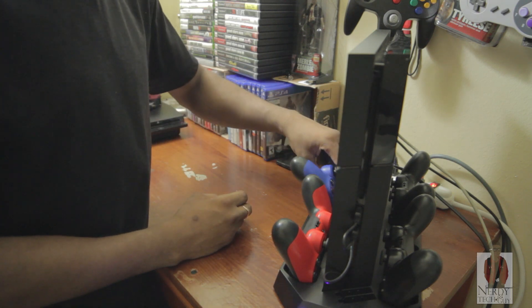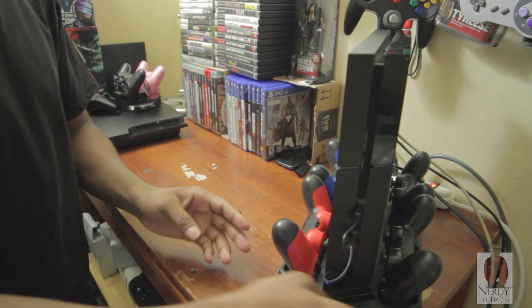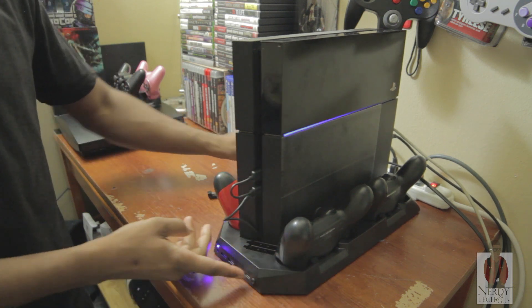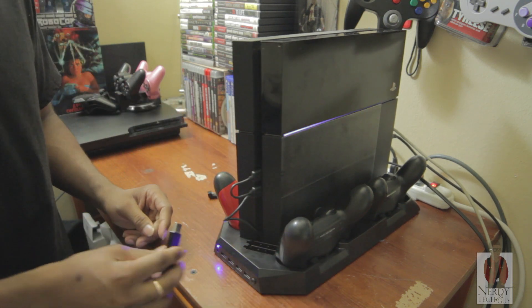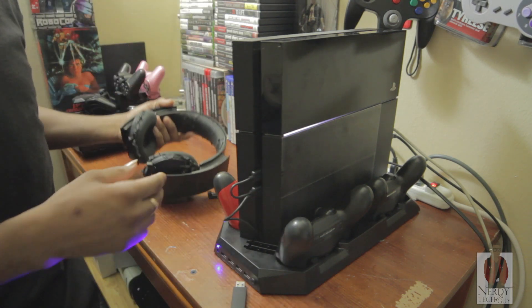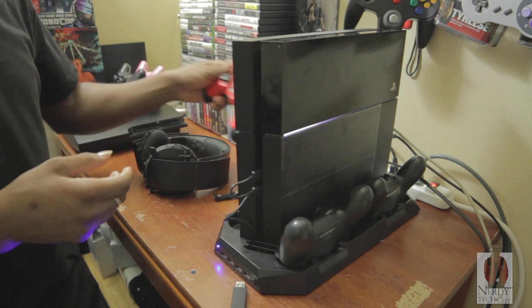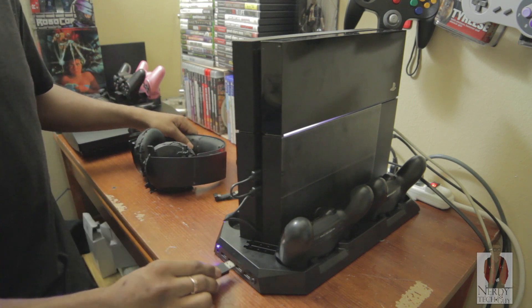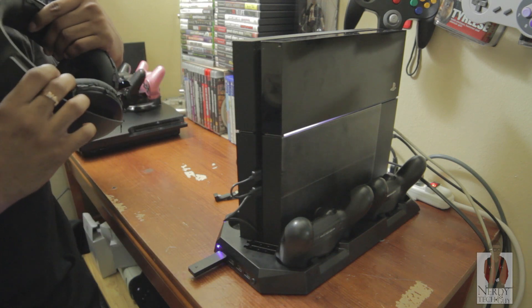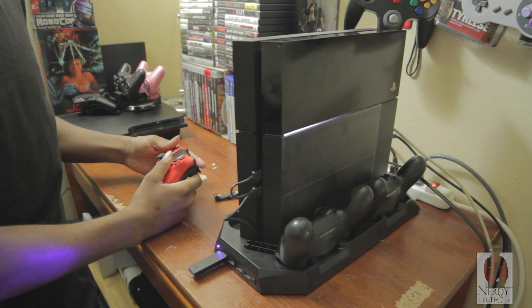There you go — four controllers. Then you have an extra four USB slots. Let's say we have a Bluetooth headset — plug in the Bluetooth headset and turn it on, let's see if we could get anything out of it.